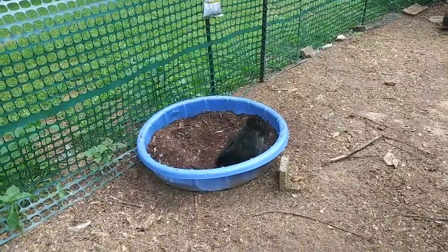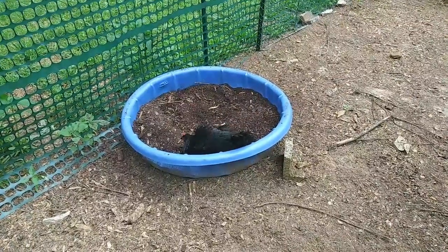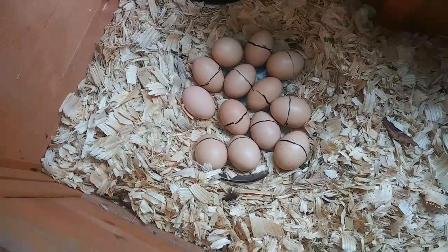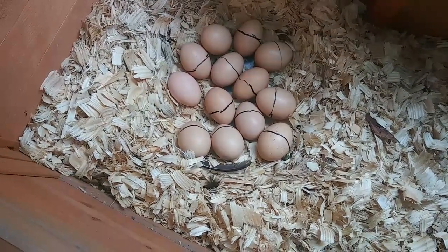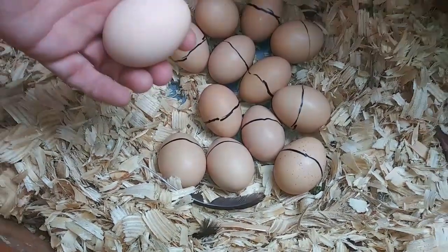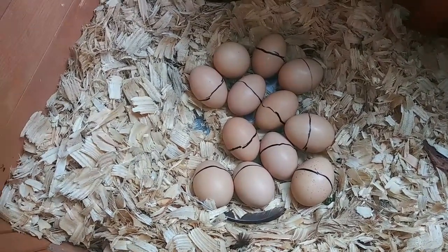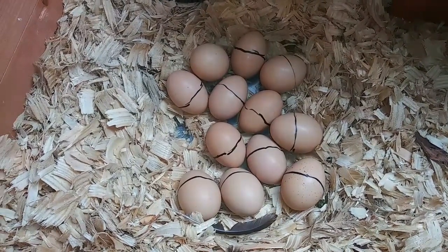Who do we have in the chicken jacuzzi today? Looks like Romeo and his two girls, because Miss Pris is still sitting on the nest. Miss Pris is coming out and taking her own dust bath. The whole time she's out she makes that raptor sound. Let's go check her nest — all eggs still look intact.